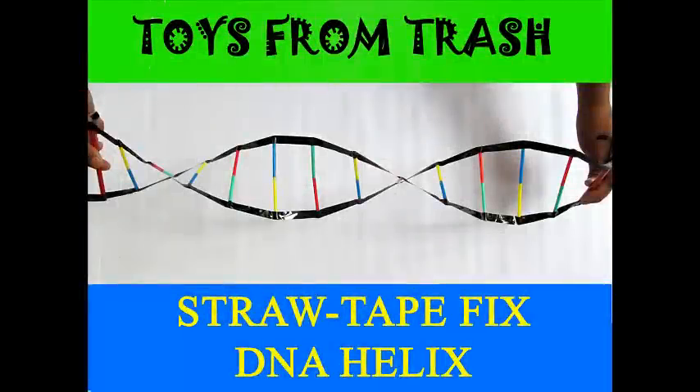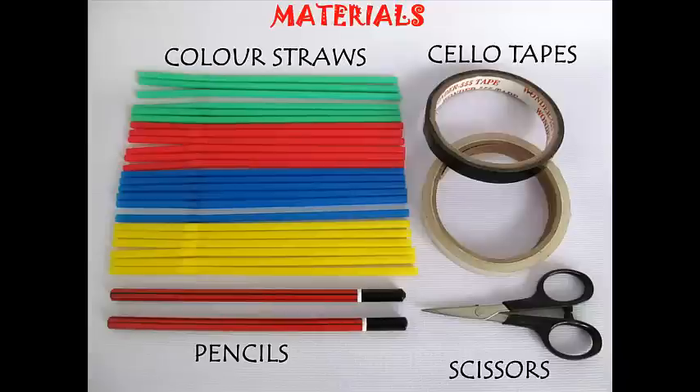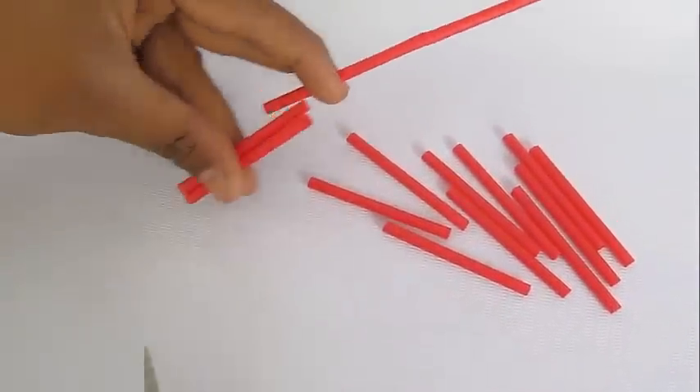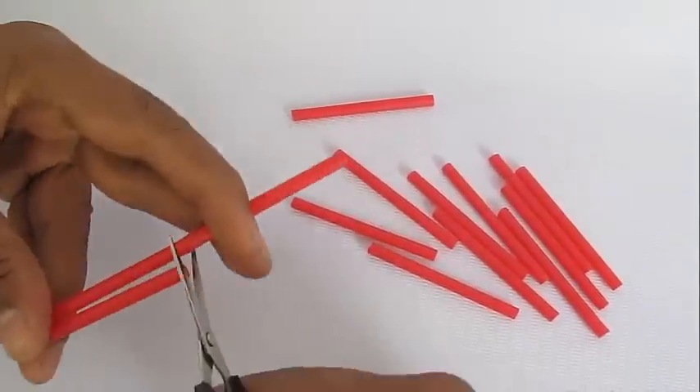DNA, or deoxyribose nucleic acid, is the most basic structure of all living beings, and it can be made using colored straws. First, take these colored straws and cut them into equal parts.